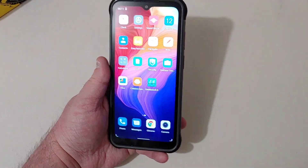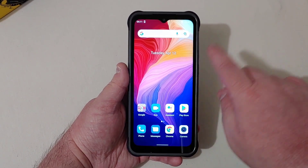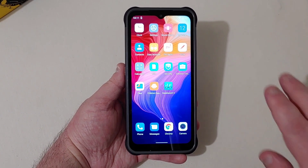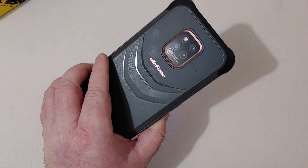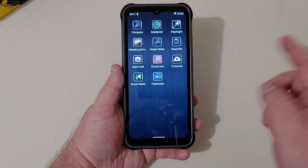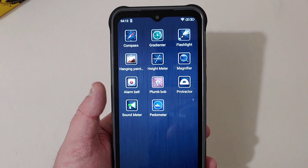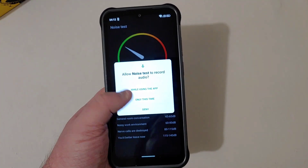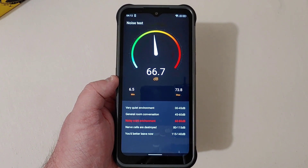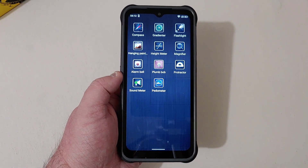This version has no app drawer. Swiping up there's nothing there — it's essentially a stock version of Android with not much on the phone except for the Outdoor Toolbox, which you find on all these rugged phones. Taking a quick look at that, you have all kinds of stuff: flashlight, compass, height meter, pedometer, and a sound meter. The sound meter is pretty cool — when you talk it goes up and tells you what kind of environment you're in. How accurate that is I really don't know, but it's a cool feature.